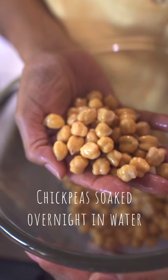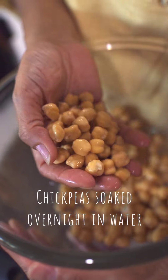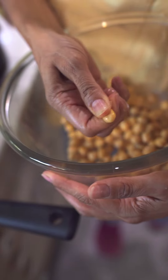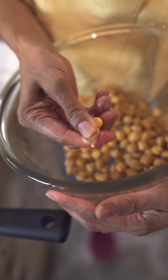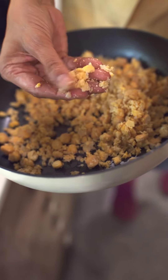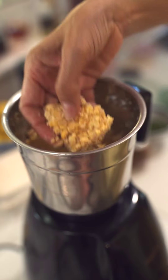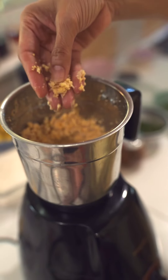So you have to soak your chickpeas overnight in water and you don't boil it. When you press it, it kind of breaks but it does not disintegrate. For that to happen, you need to run it through a mixer. This is the kind of breakage that you are looking for. Now this is the right consistency.